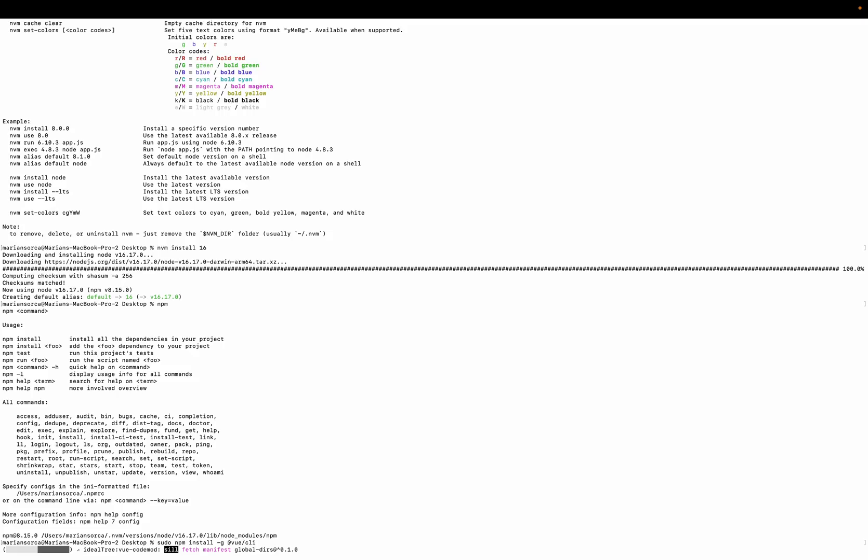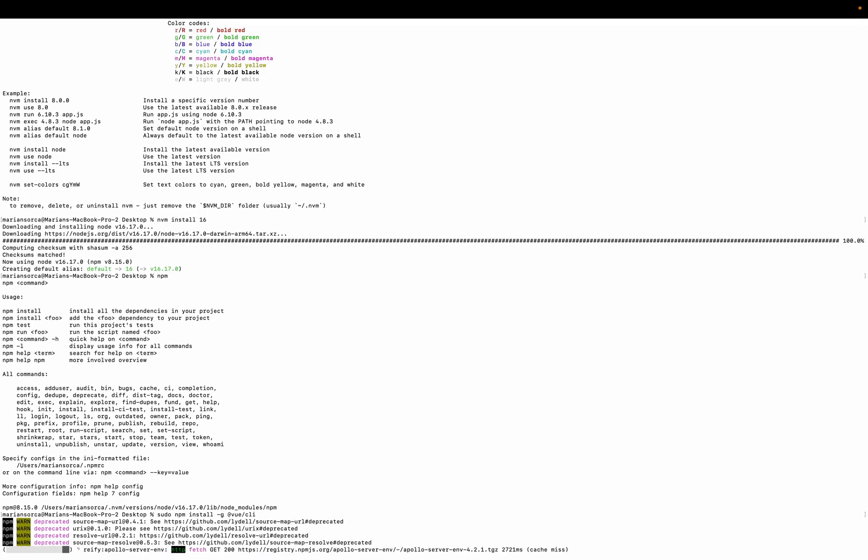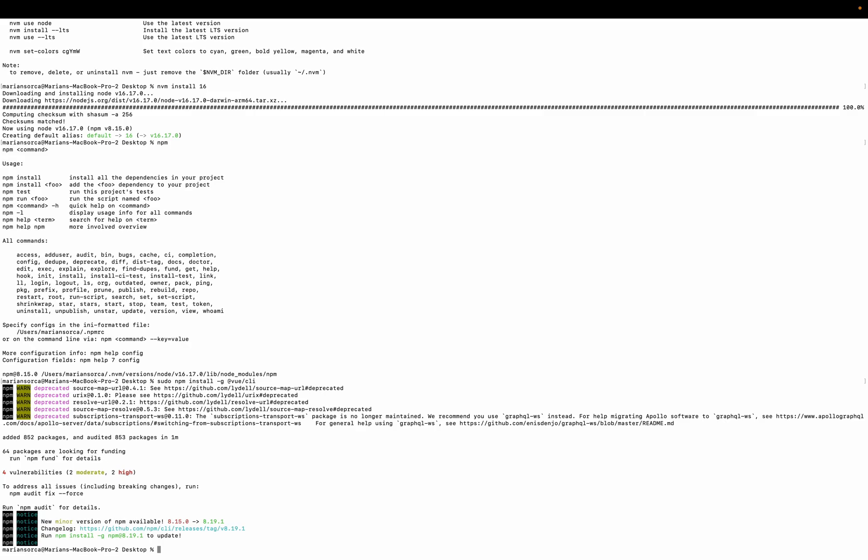So the CLI is now installing. I think it should show the time after it's completed. That took one minute. I think it took some packages that I didn't have — that's why it took so long. Let's see how long it takes to create a project.